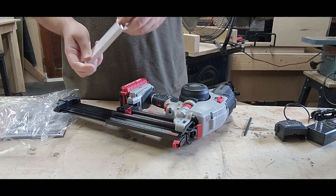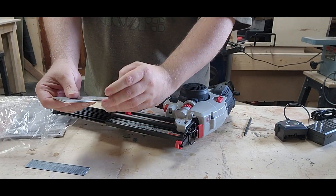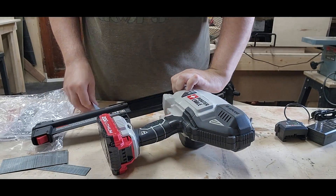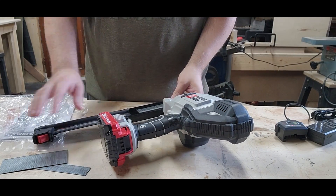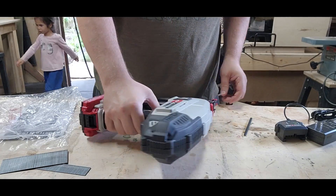It comes with a few nails to get you started in a couple of different sizes. To load, turn it over and load the nails with the point on the bottom, right up to the edge, then slide the chamber closed.